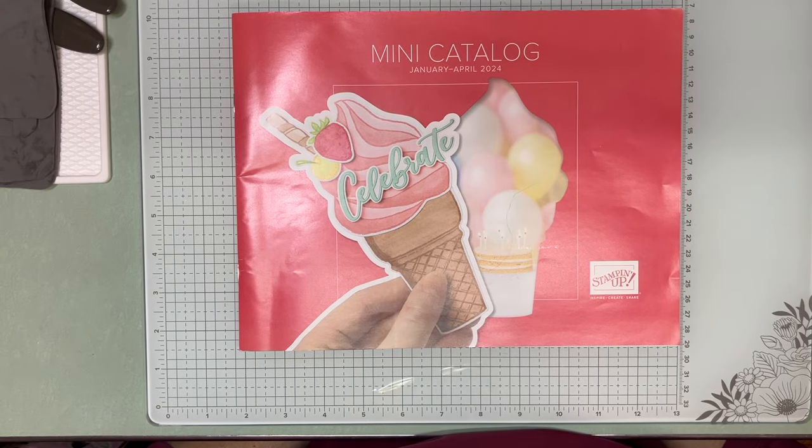Hello everyone. Welcome to Lighthouse Stamping with Lorraine. I'm an independent Stamping Up demonstrator in Vancouver, Washington. Thank you for joining me today.